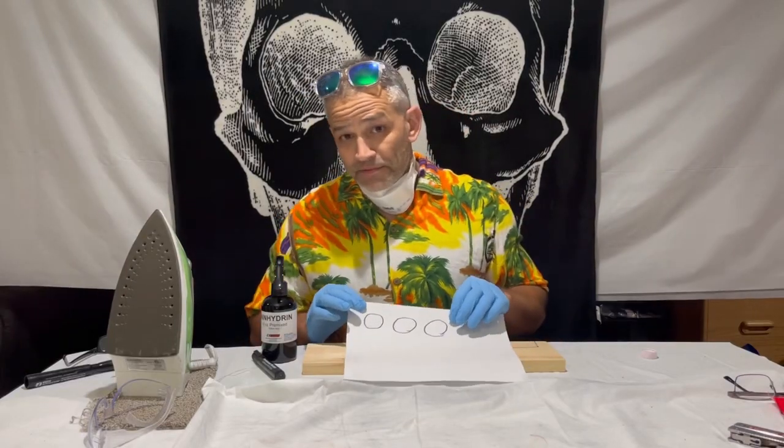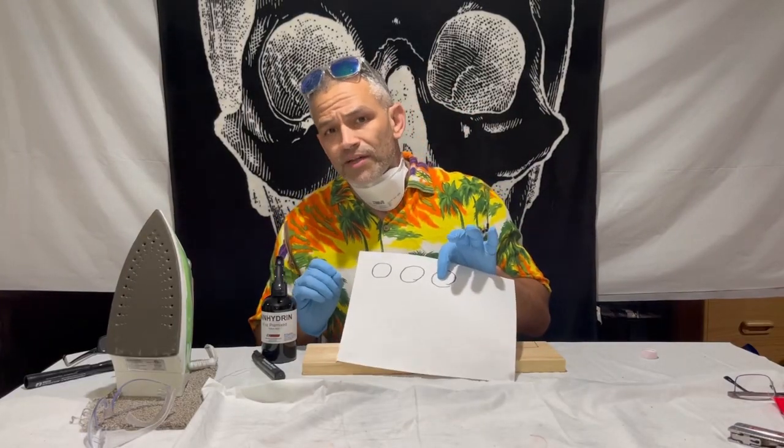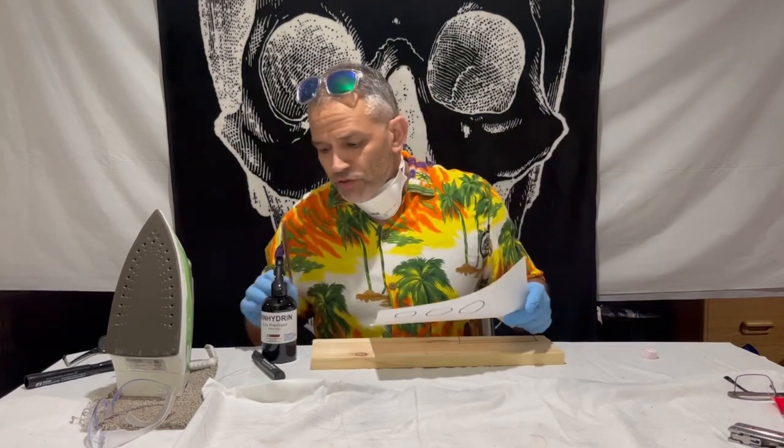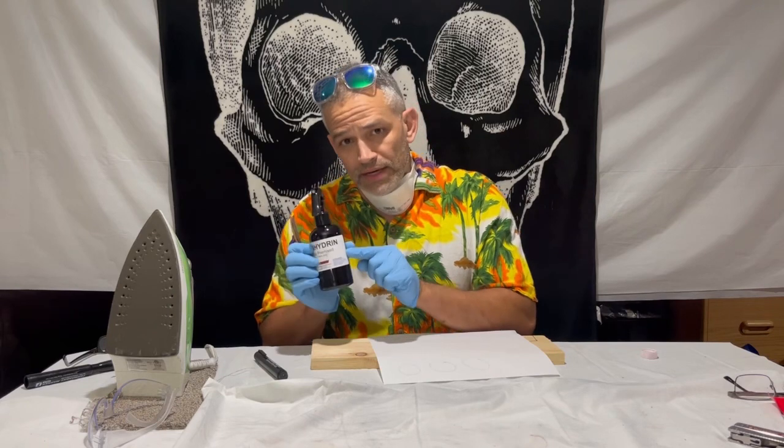Today we are going to develop fingerprints on porous surfaces — that's paper and unfinished wood — and we're going to do that using a chemical called ninhydrin.